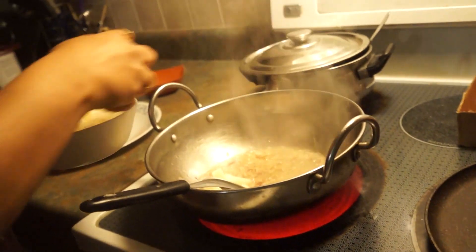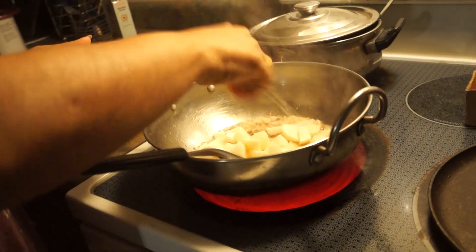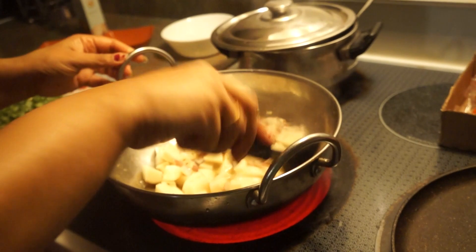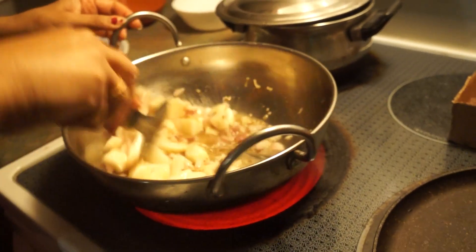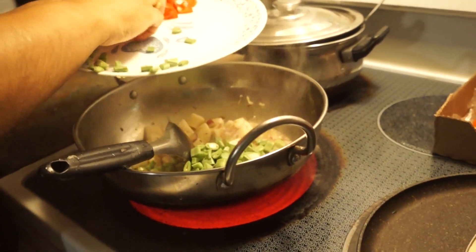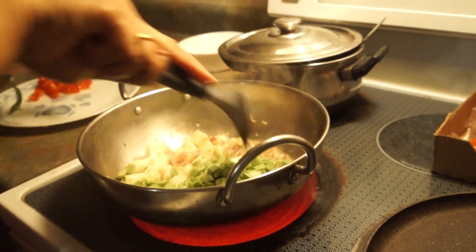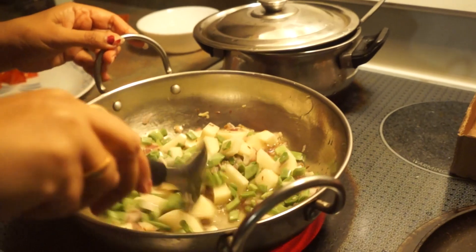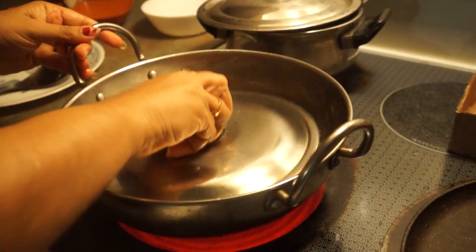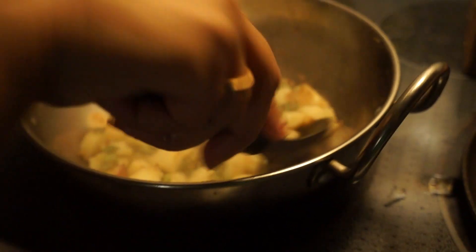I've cut the potatoes and kept them in water so they don't turn dark. I've taken two potatoes — if you want, you can take more. Then I'll add the beans. I'll add the tomatoes later on. I'll cover the dish and leave it for a minute or so, checking it periodically.